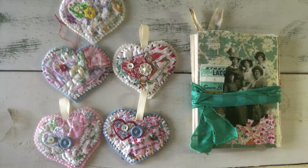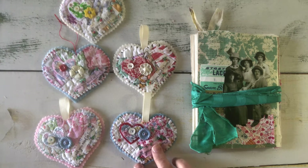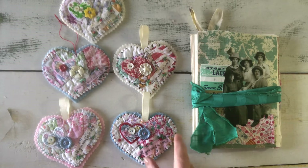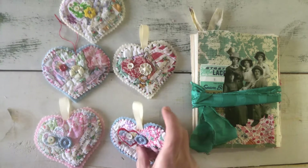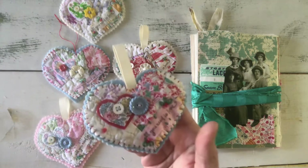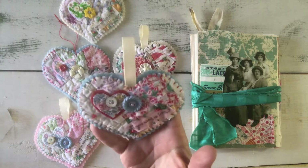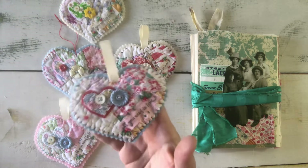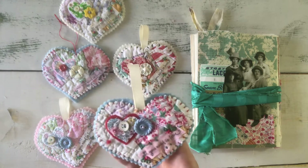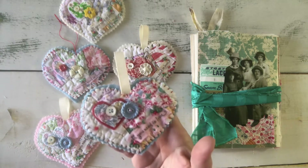That's a little group I belong to and we are swapping little hearts — any kind of media that you want. You could paint them, you could make them out of anything. So I decided to do a little bit of slow stitching.